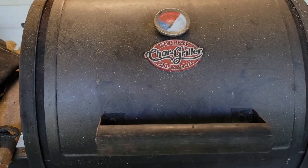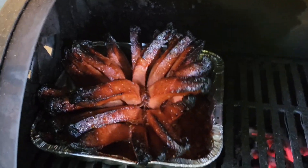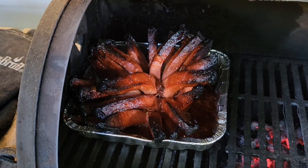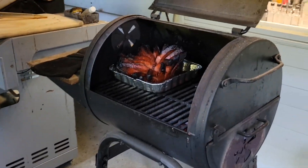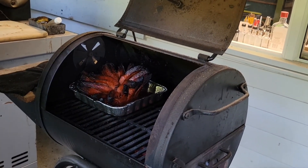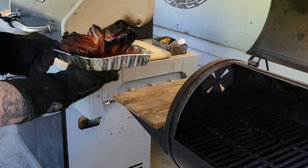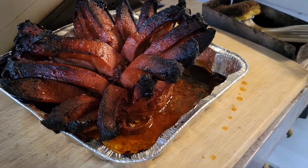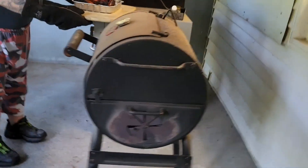All right, so we're taking the burnt baloneys off the grill. Ho ho ho, check those out! They look pretty good. That looks pretty freaking good — it doesn't really look like bologna, does it? No it doesn't. It looks like a blooming onion! All right, let's go upstairs.